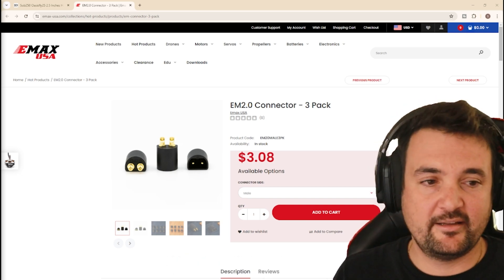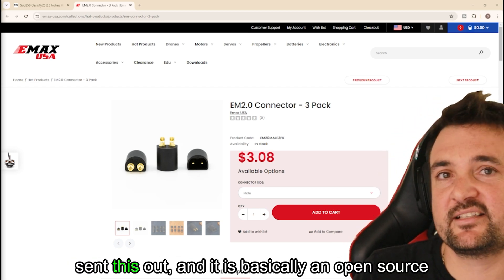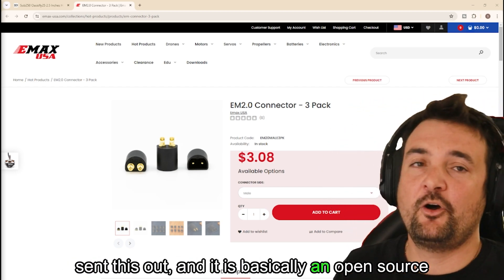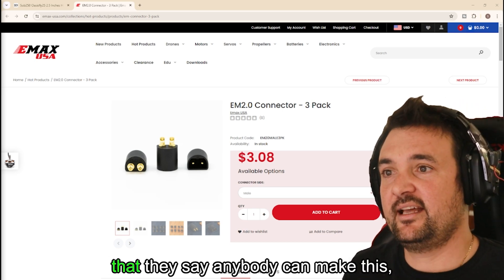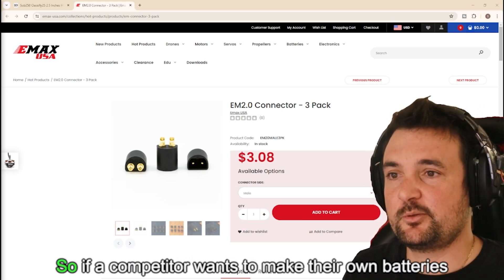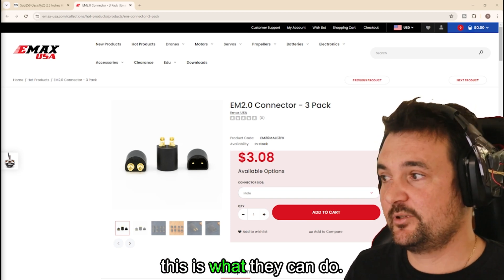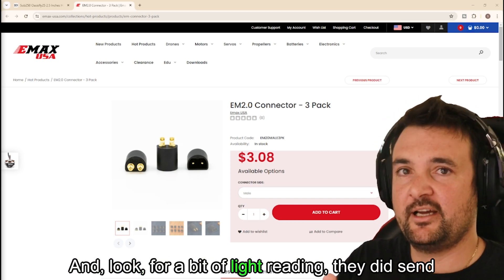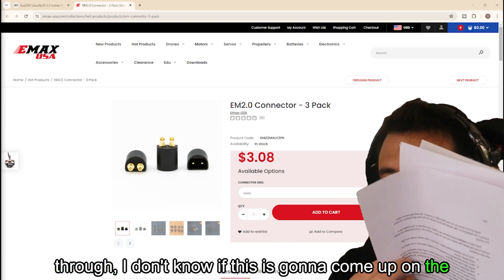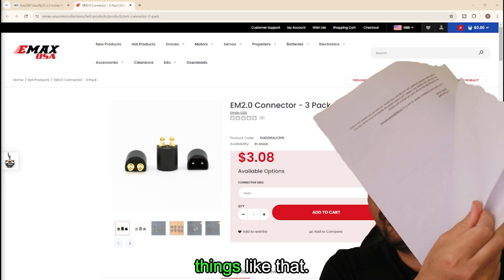What we've got here is Emacs's EM 2.0 connector, and a shout out to them because they sent this out. It is basically an open source product that they say anybody can make. It's out there for anybody to use, so if a competitor wants to make their own batteries with this connector, this is what they can do. For a bit of light reading, they did send through a whole bunch of documentation and graphs and things like that.